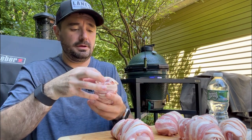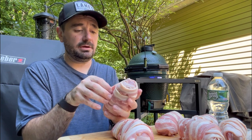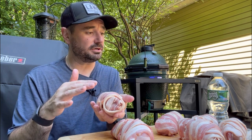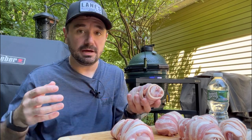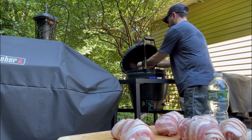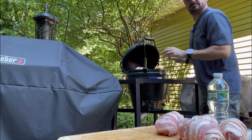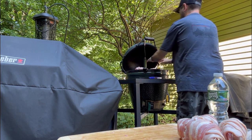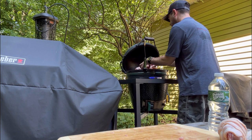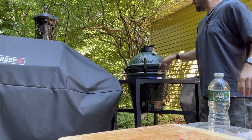This one I'm just going to re-wrap because that came apart. But it is looking really good. We're going to throw these on the Big Green Egg and smoke them for about an hour or so. Let them get nice and brown, then cover it with some barbecue sauce and let it glaze back on there. So let's open this up — it's at 275. We're just going to place them around the smoker. We have all six on, we're going to close the lid and let these bad boys cook.